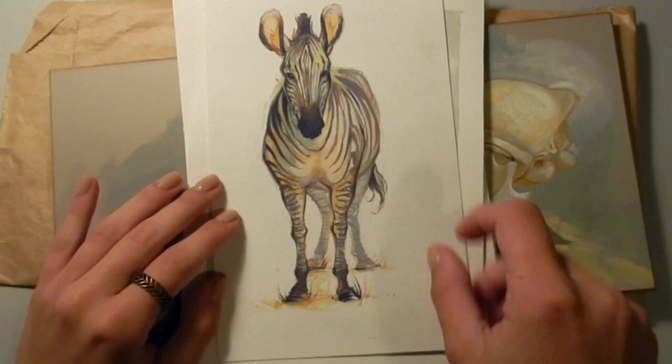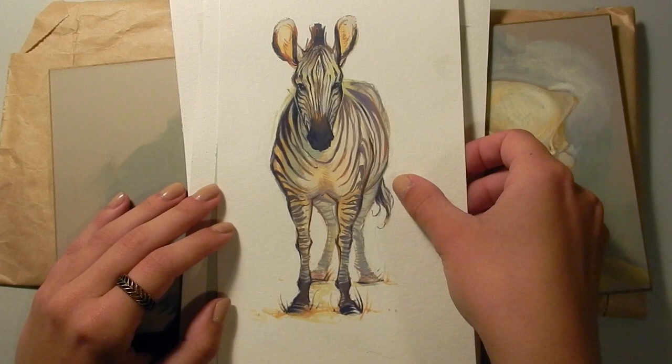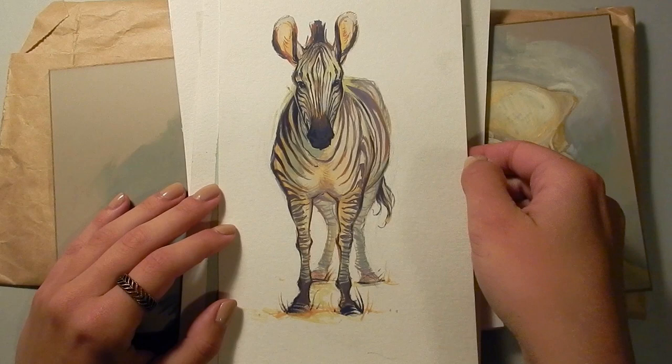This painting here I did from life at the zoo of a zebra. They move around a lot, so I painted this while looking at them, but also from memory and from observation of zebras in different poses, extrapolating to just paint this one.